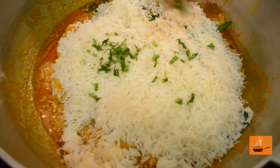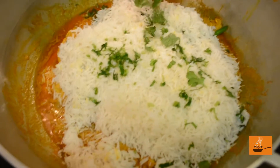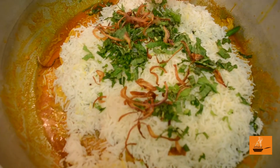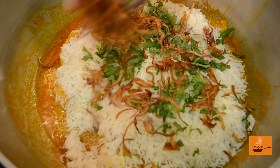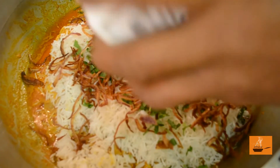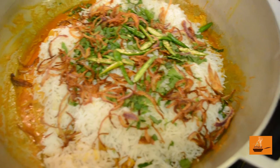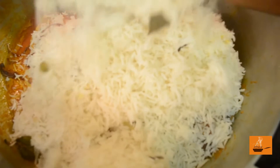Another layer of cilantro and another layer of mint leaves. Now some brown onions go on as well. The brown onion is a kind of game changer for biryani — you must have nice crispy brown onions, just make sure they're not burnt. Here we go, all the rice goes in now.